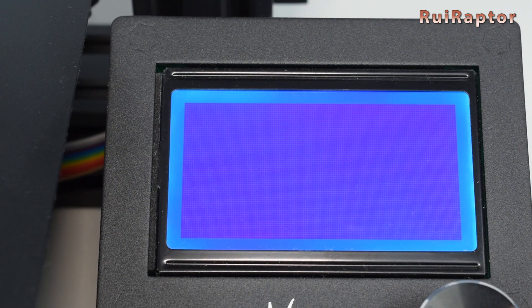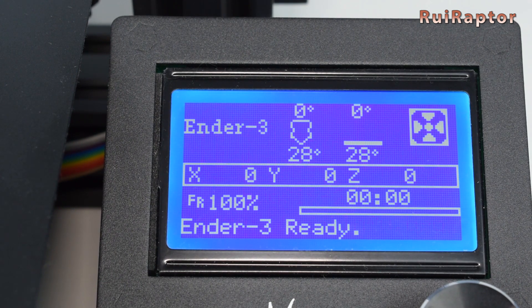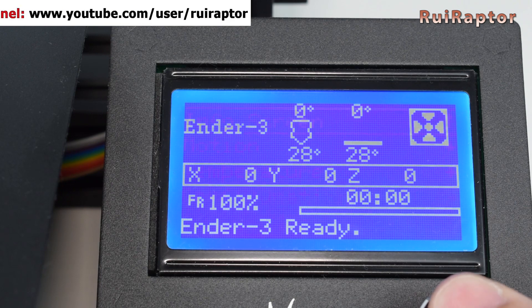Now go ahead and compile it and upload the firmware to the printer. With the new firmware installed, you can now test the leveling sequence.